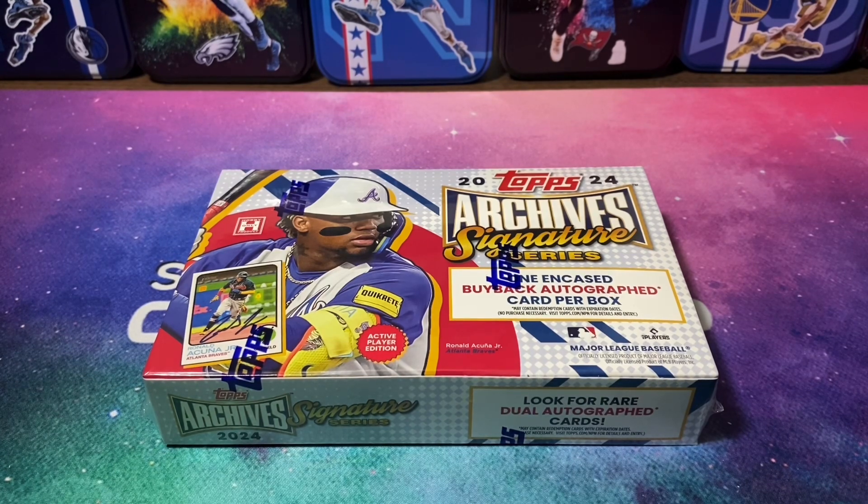I've seen him pulled out of here. This is a brand new release, so I've seen a couple cases opened. It varies from case to case — some I've seen multiple one-of-ones, others just one. We're obviously looking for something big, because you can also pull some names you don't want, and the card ends up worth like $15, and you just wasted $85 and lost $70.